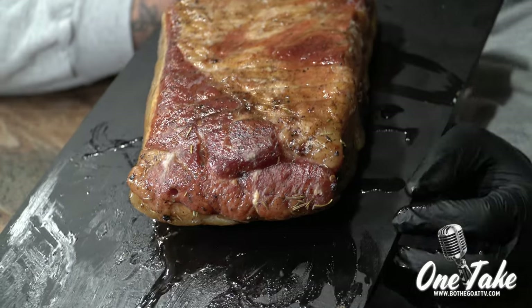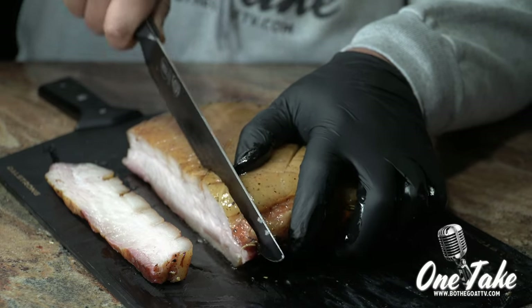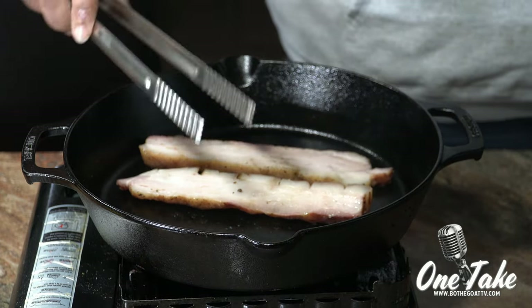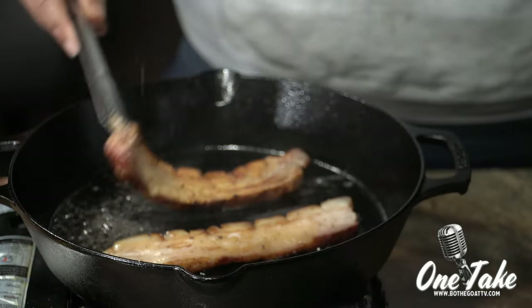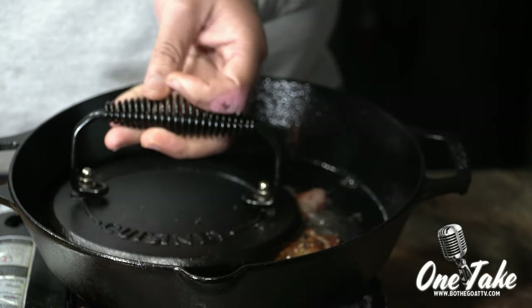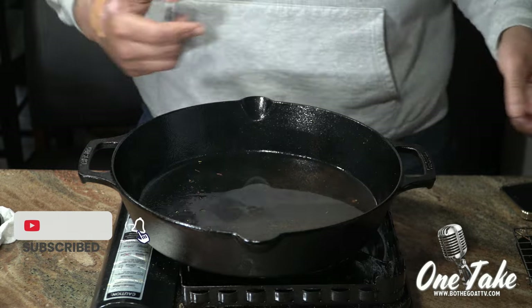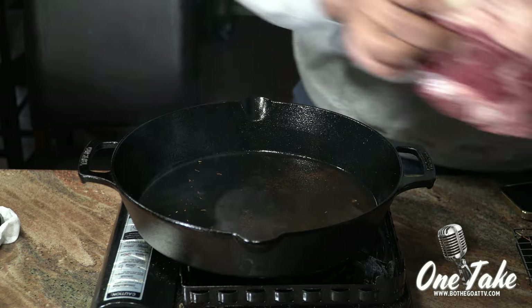Go ahead and cut into this. We're going to fry this off in our cast iron — and there's our result.